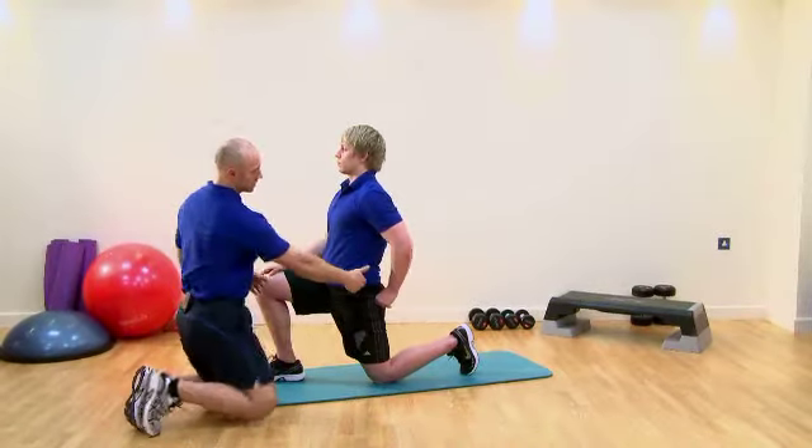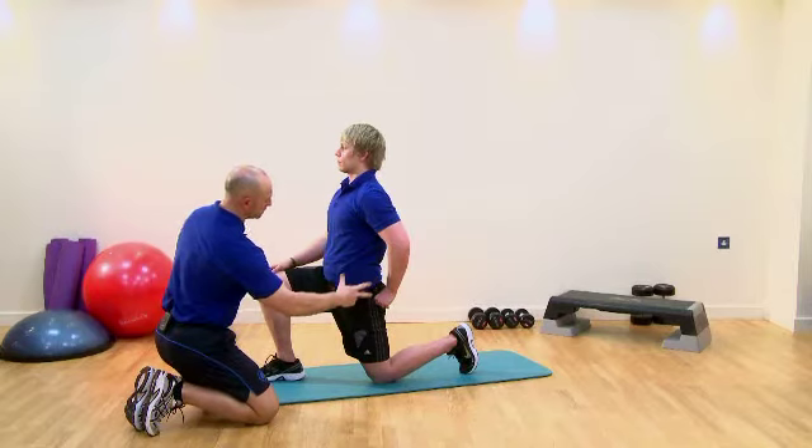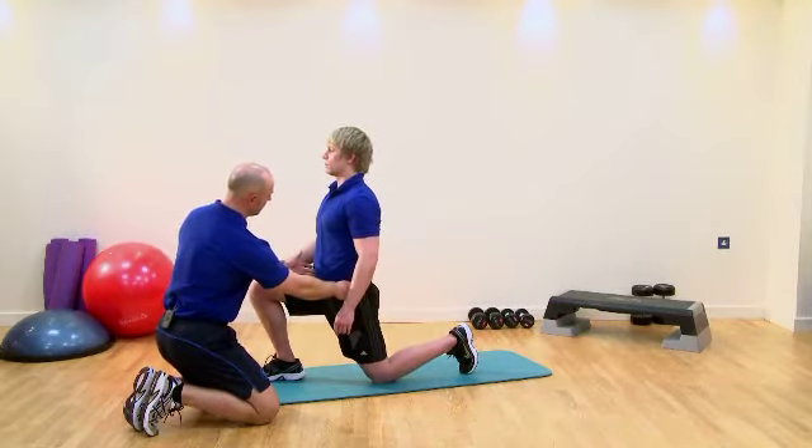Again, do it one more time. So we squeeze the glutes, relax, and see if you can increase the range of motion. Draw the belly back to the spine.